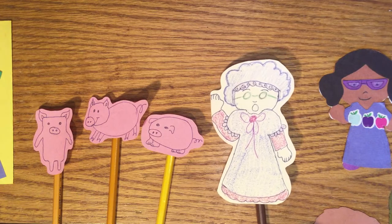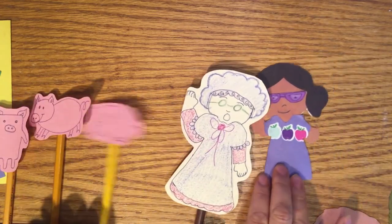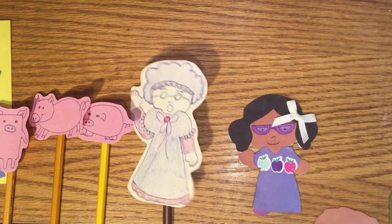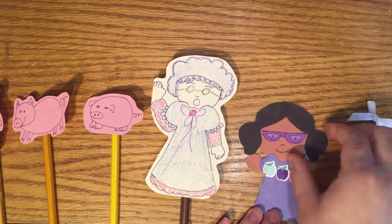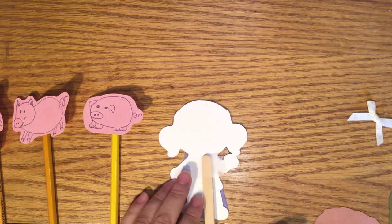You could use other things at home, such as stickers, fabric, or even flowers from your yard to help decorate your puppet. When you're finished decorating, turn your puppet over, then grab one of the popsicle sticks and, using tape or glue, attach it to your puppet.